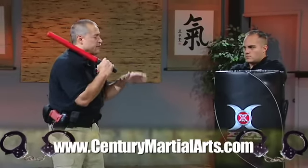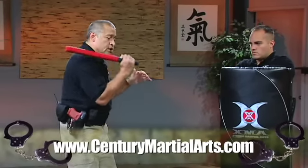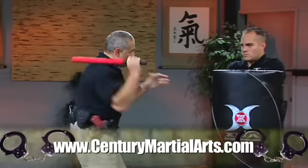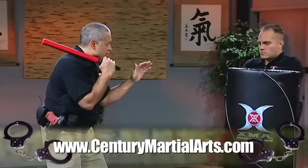Number one combination again: 45 weapon high, back. Number two combination — we're going to hit as long as that threat's still there. So it's one, two, the same combination. Back, back, back, back, back. Still using fluid shock.